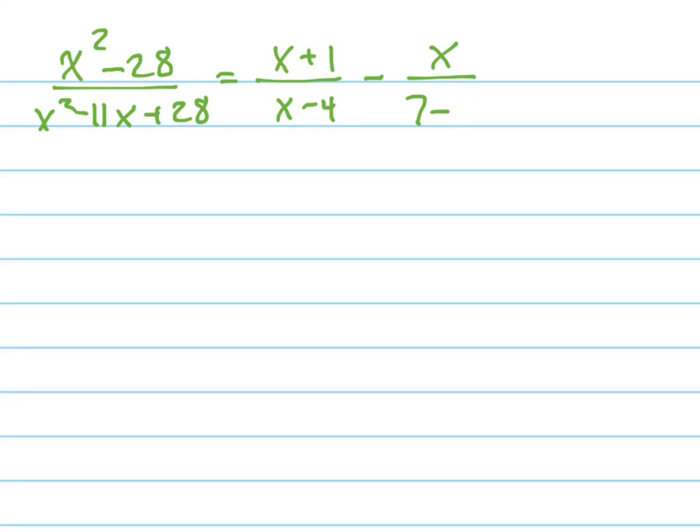Solve this equation for x. I'm going to do this in the best possible way, and that is by clearing the fraction.